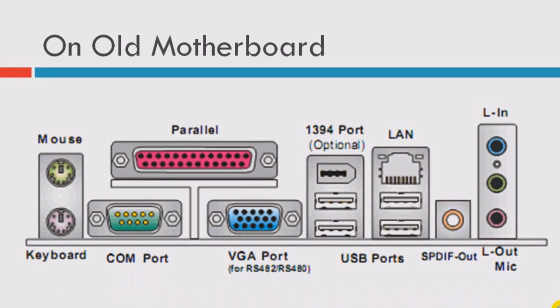On most motherboards — this one is a little bit new, I think it came around the 2005 period — you have two PS2 ports here, one for mouse and one for keyboard. And you have a serial port, which is the older version of USB. You can connect a lot of things — mobile phones, devices — using this one.